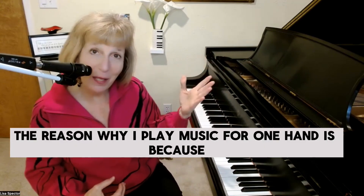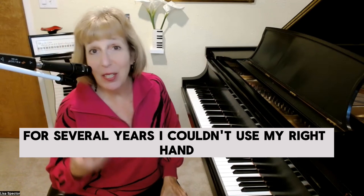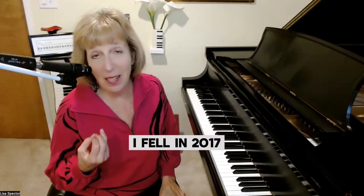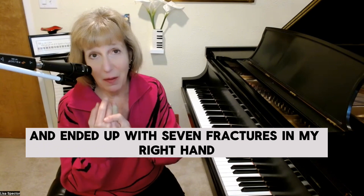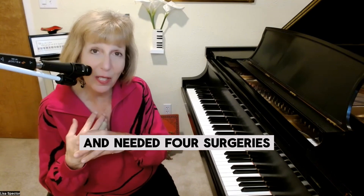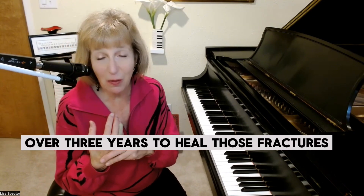The reason why I play music for one hand is because for several years I couldn't use my right hand. I fell in 2017 and ended up with seven fractures in my right hand and needed four surgeries over three years to heal those fractures.